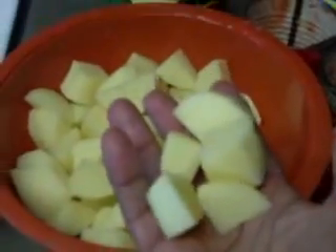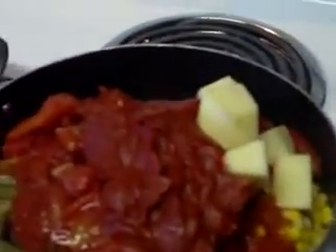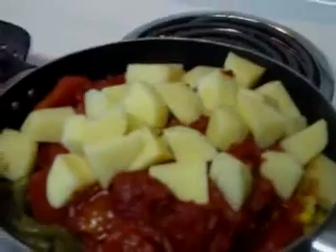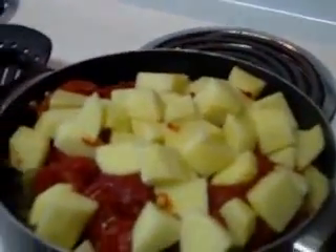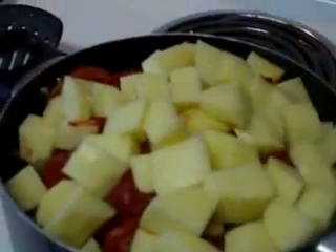So I've added the tomato paste and now I'm going to add the potatoes which I have cut up right here. You cut them in sections about the size like you're going to make potato salad. We'll go ahead and add all four of those potatoes in. You may just want to add a cup of water in your tomato paste can and add that in as well if you don't have enough liquid.